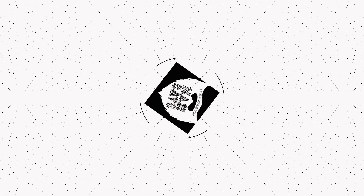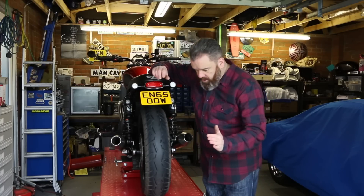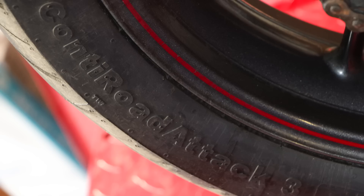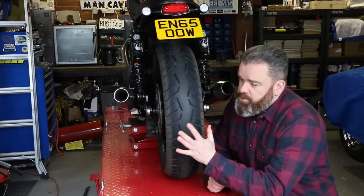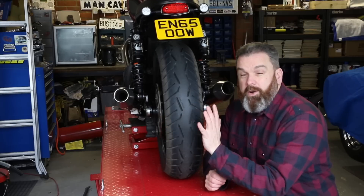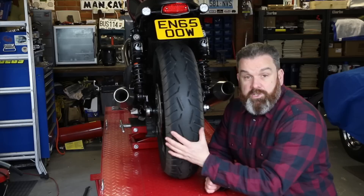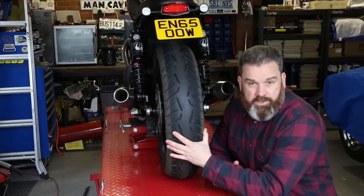It's time to talk tires. Hi, Tony here, welcome to the cave. This week I want to talk to you briefly about a new set of tires that have gone onto the Street Twin — namely the Continental Road Attack Threes. This is the second set of aftermarket tires I've put on the bike. After the Phantoms, I had some Pirelli Scorpion Trail Twos on there; they lasted me about 5,000 miles before the rear started to square off.